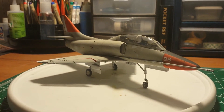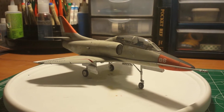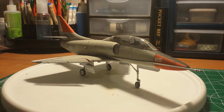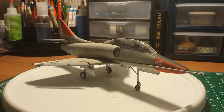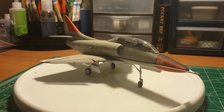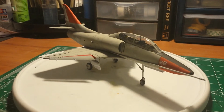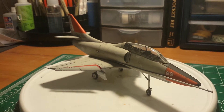Okay boys and girls, this is the final reveal on my Aaron Newlands trainer group build — my TA-4J Aggressor. I'm not real happy with how it turned out, but it's my own fault. Once again, I did not put enough Future on there to be able to wipe off my wash, so it got hung up and just refused to come out. Another lesson learned on my end.